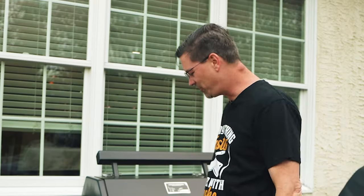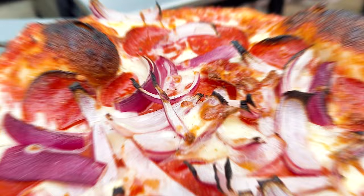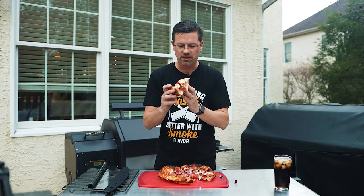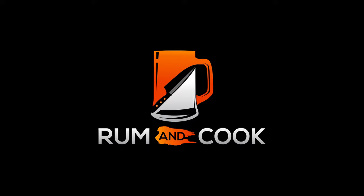Today on the channel, I'm going to show you how we take this and this and make a delicious pizza. Let's get into it. What's up, barbecue fans? Welcome back to the patio. My name's Jake. You're watching Roman Cook. Today on the channel, we're cooking pizza.